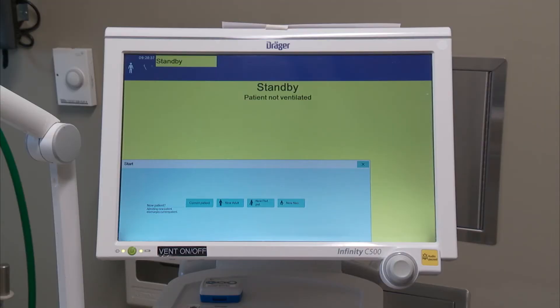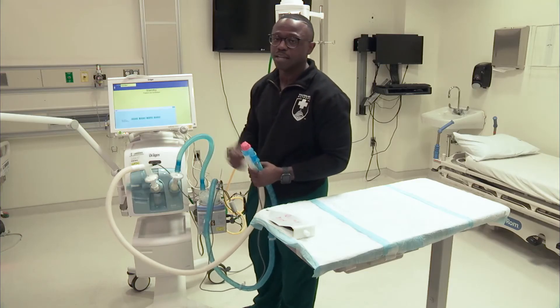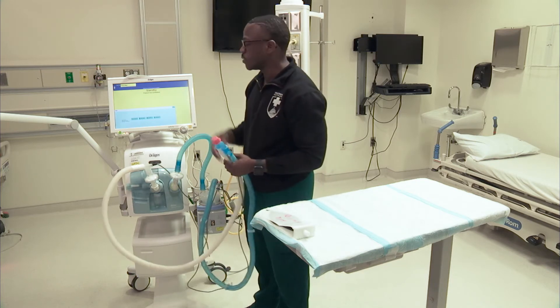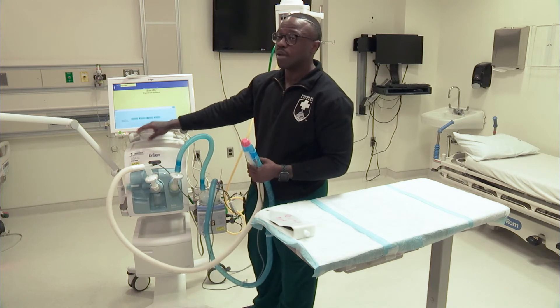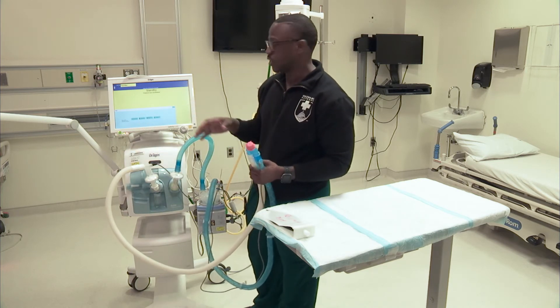When you turn the machine on, it's going to take you to this first tab. Inside that first tab, you have your current patient — that's if you need to put the ventilator on standby, bag the patient, transport them, extubate them, and put them on something else. When the ventilator is on standby, if you turn it back on and hit current patient, it's going to have all of those parameters that you set for that patient.